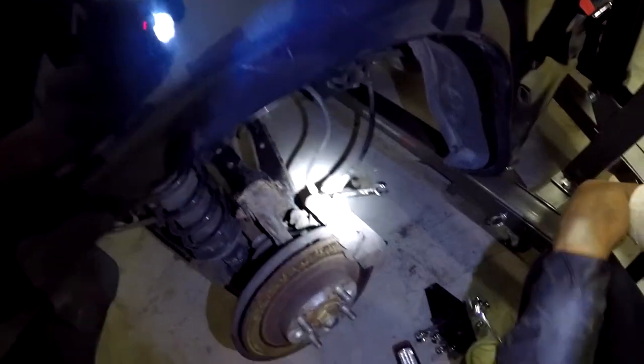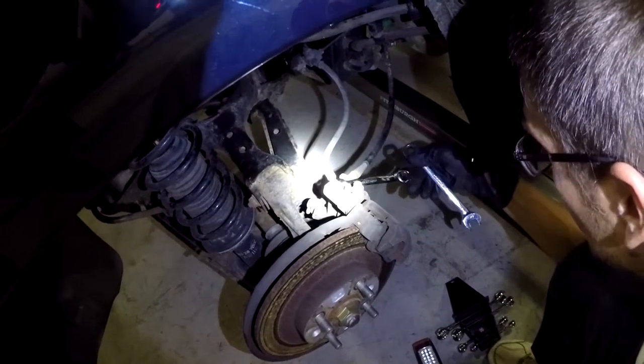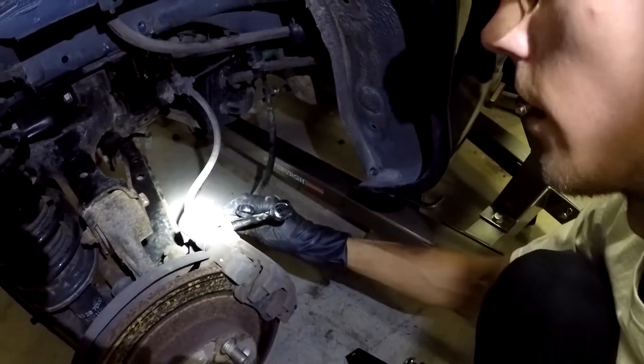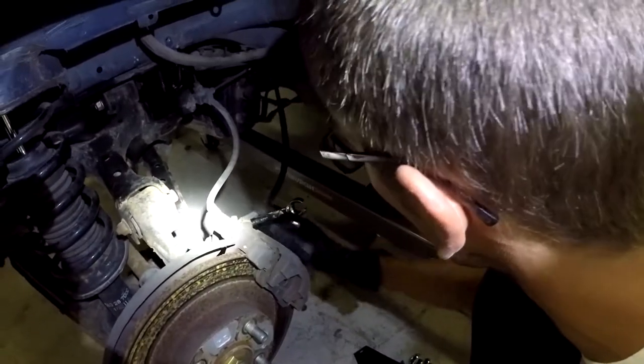Now that we've got that figured out, let's get to work. Right now we've got two 14mm wrenches and we're just loosening this up so we can pop the cable for the e-brake off.